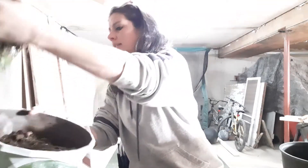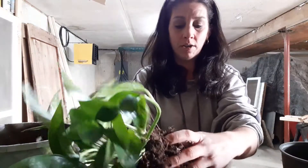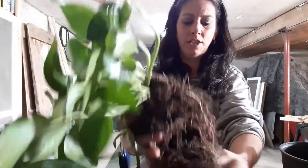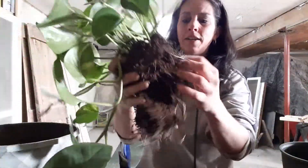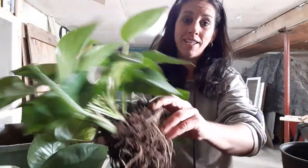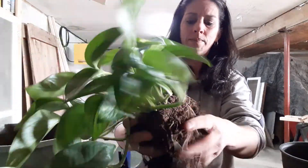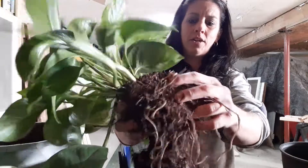Now for the two goldens — I have a ton of goldens upstairs already. So I don't think I'm going to separate these two that I took out. I think I'm going to put them back together and have a nice full plant. I find that I propagate a lot, so I don't need a lot of small ones anymore.